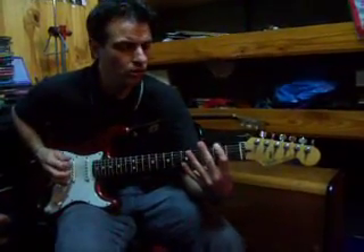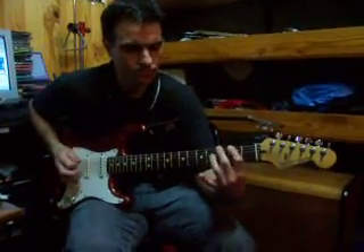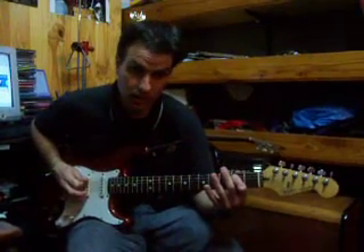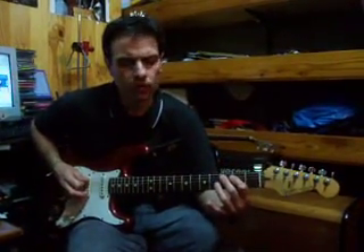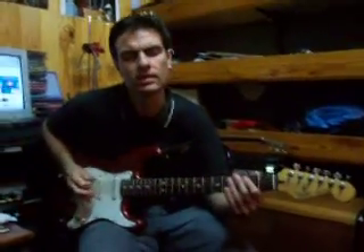Sexta cuerda en el traste 2, dedo 1. Sexta cuerda en el traste 3, dedo 2. Quinta cuerda al aire. Quinta cuerda en el traste 2, dedo 1. Quinta cuerda en el traste 3, dedo 2. Quinta cuerda al aire.